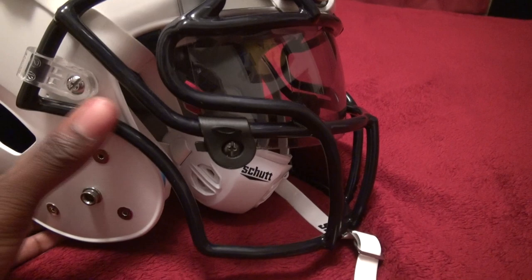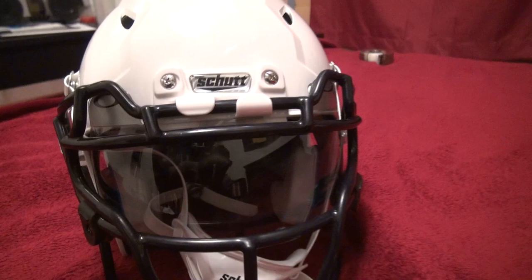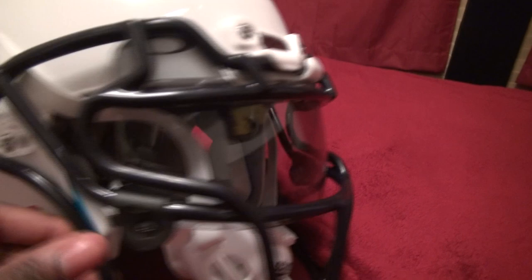You have the option to put screws at the top here instead of this bumper, but I like this setup because once you unscrew it you can flip up the face mask. If there's an injured player, it's one screw, two screws, and you flip it up — as opposed to four screws. I did like that aspect of it.